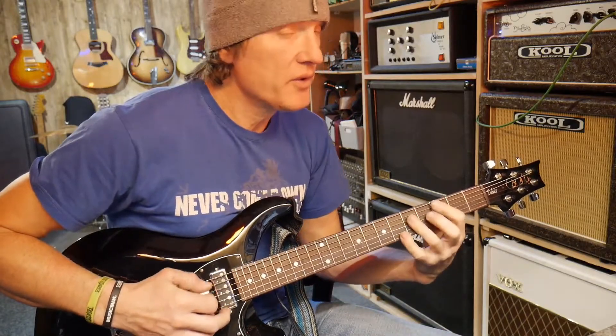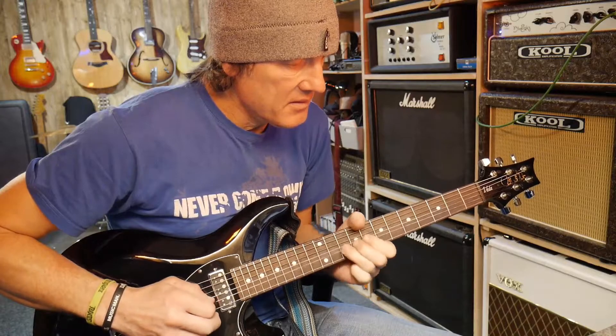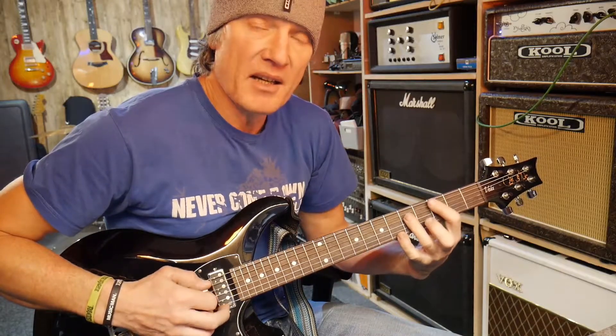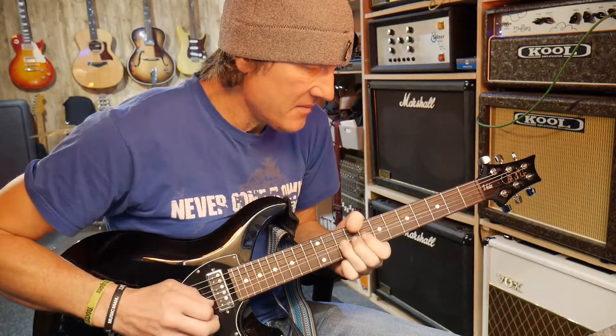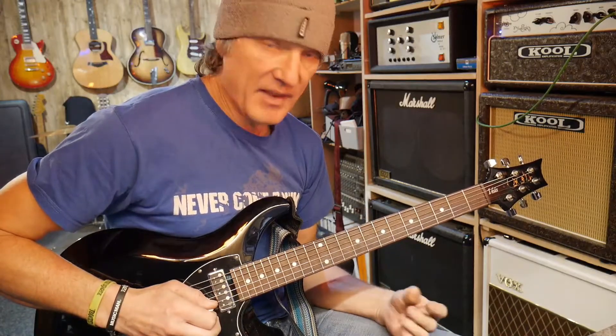Now over the next chord, the four chord C7, I'm bending a semitone to this note B flat. Why? Maybe pause the video and see if you can figure it out. It's because in the C7 chord, this B flat note is in the chord — it's the flat seventh of the C7 chord. So I'm outlining that, and everything else is staying the same.